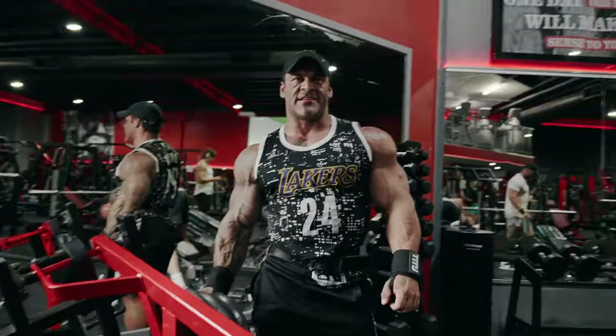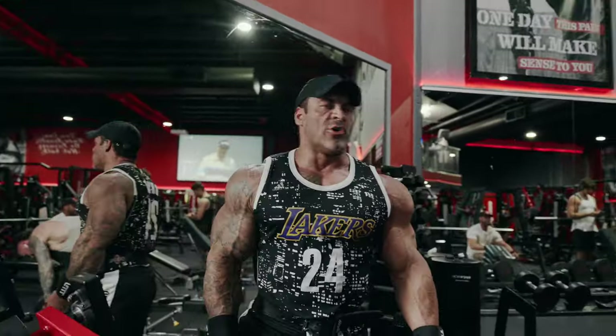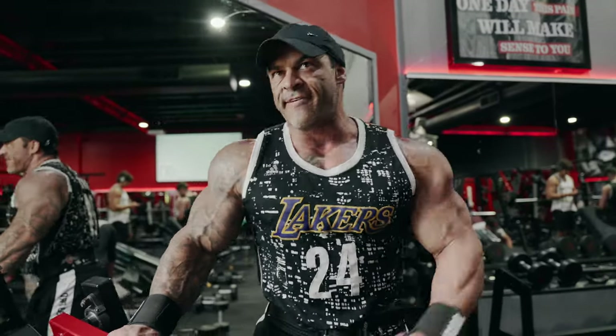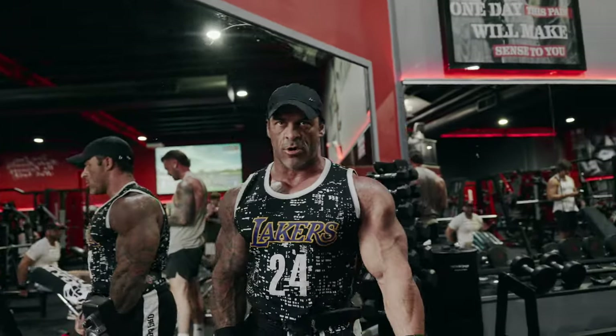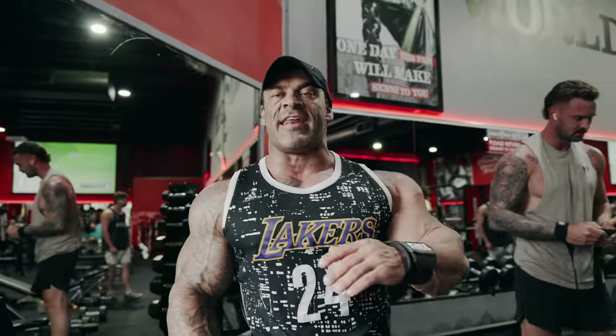It feels crazy seeing myself look like this — I've never seen myself look as good. I'm so excited. I'm about to compete at the hardest show in the world outside of the New York pros. And I look the best I've ever looked. If I can win this show, I'll make history. The highest place ever by an Australian at a New York Pro is sixth place — I'm going to obliterate that record. And apparently it could be the strongest New York Pro ever.